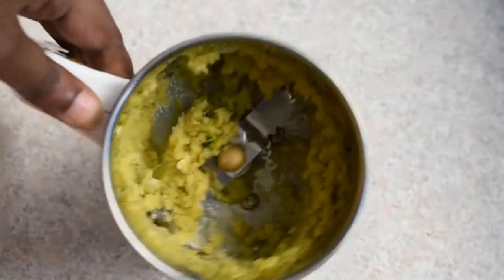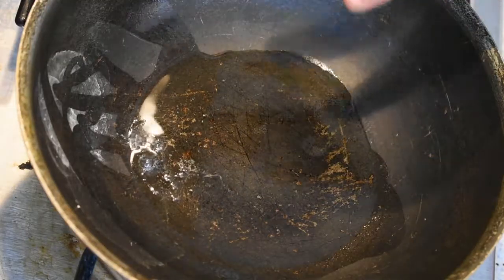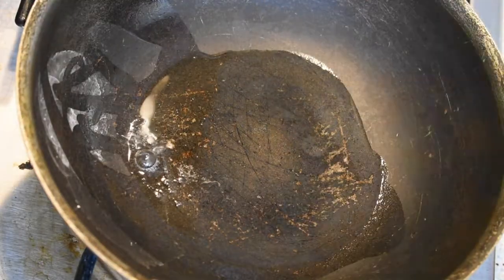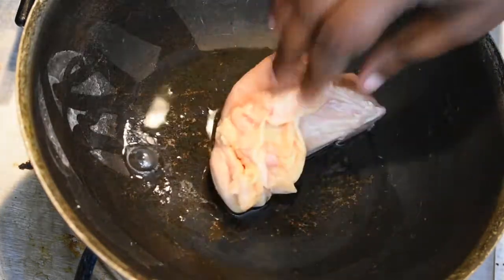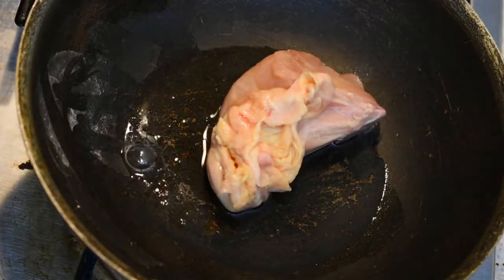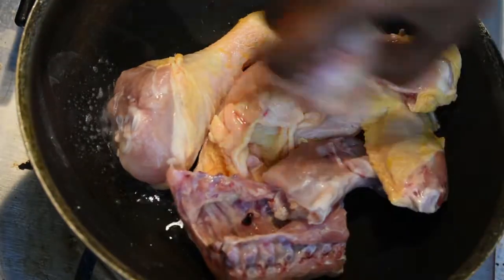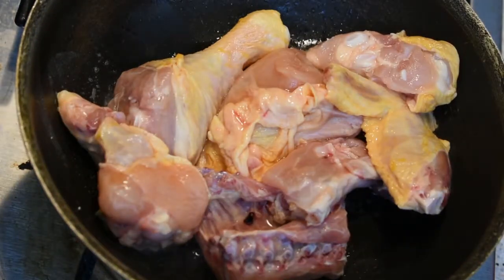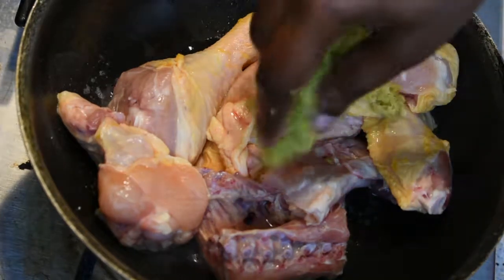It's good to cook the meat. We're ready to cook the chicken. We're going to cook the chicken.